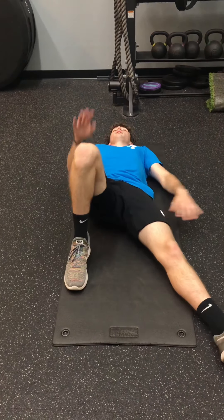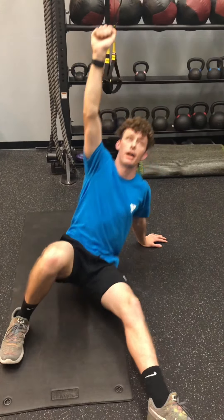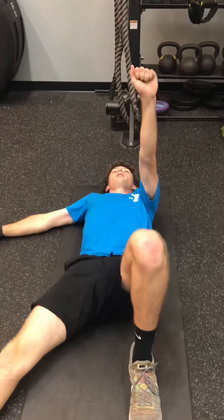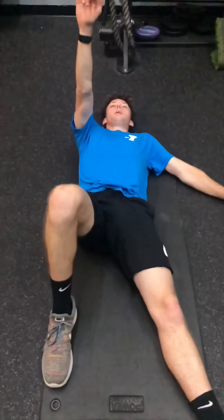If the conditioning version is too challenging for the full get up, we have a modified version called the half get up to help you work up to it. Starting position is the same — everything the same — elbow to post, push your hips up, squeeze, and back down. On the left side: hand up, elbow to post, hips up, squeeze, back down. If you want, you can add a little bit of weight for the half get up depending on your skill level — feel free.